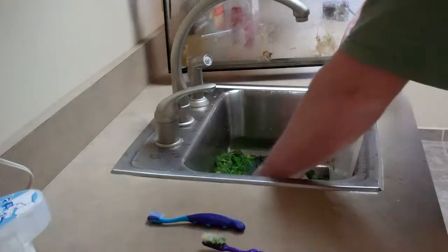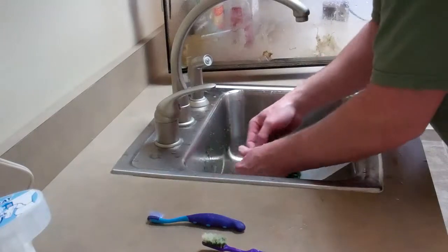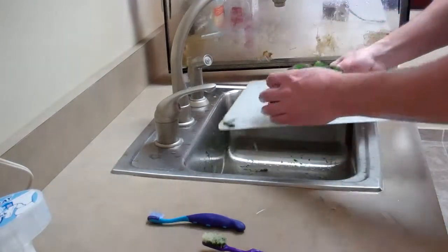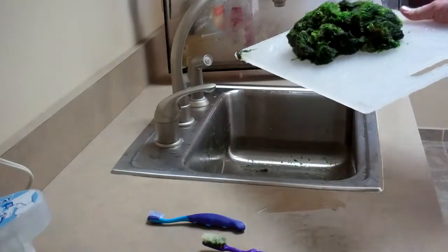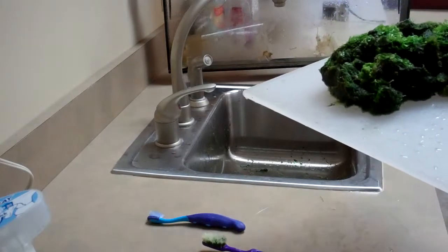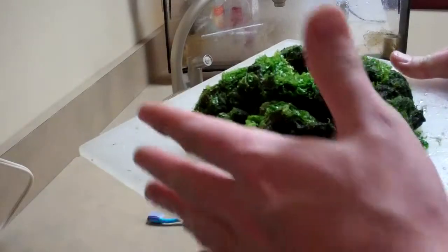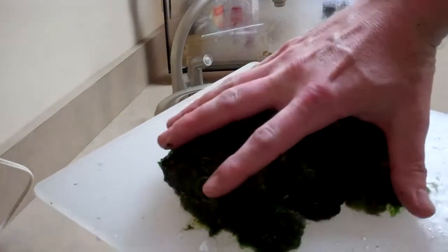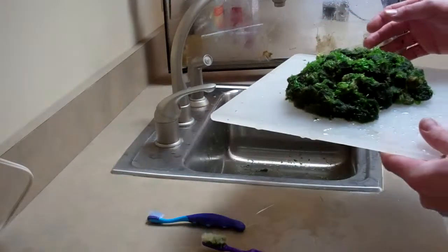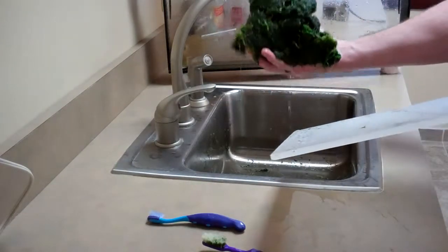I wanted to show you real quick, too — the harvest for today. This is by far the biggest amount I've ever harvested. You can see this is the size of my hand. Very large harvest, and it weighs probably about a pound and a half.